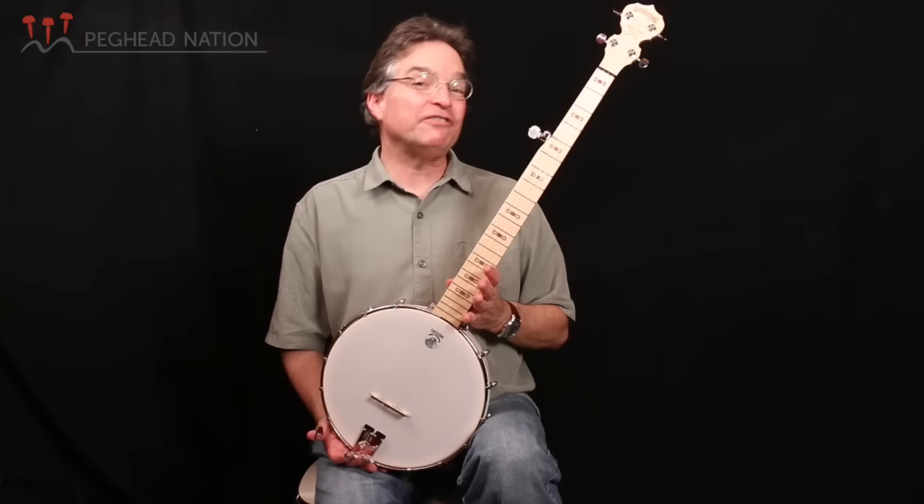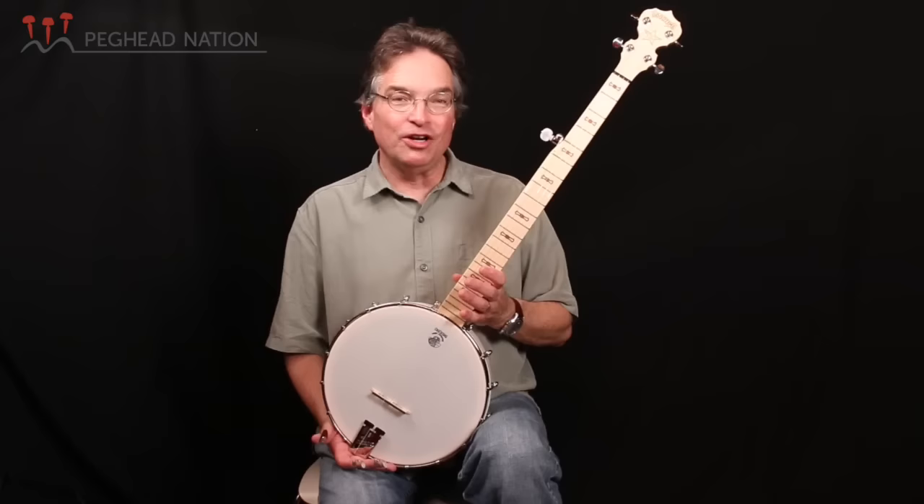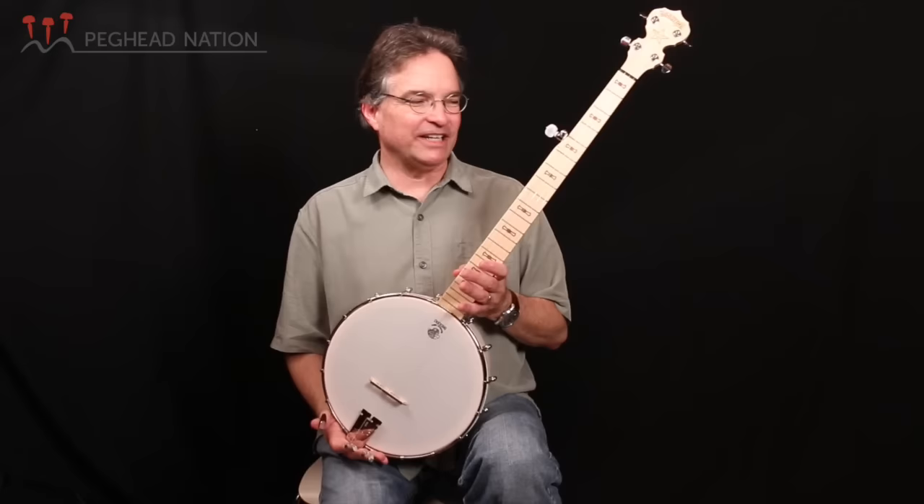So again, the Deering Good Time — a classic instrument that has kind of redefined what is available for a beginning level banjo player, and definitely something to check out if you're new to the instrument. My choice, really. Or if you want a second instrument to take with you to the beach or throw in the trunk of your car — you never know when you might want to start playing in a traffic jam or something. It's a great, great instrument to have, the Deering Good Time. Thanks, Deering, for making such a great instrument. I'm Bill Evans for Peghead Nation, and I'll see you again real soon.